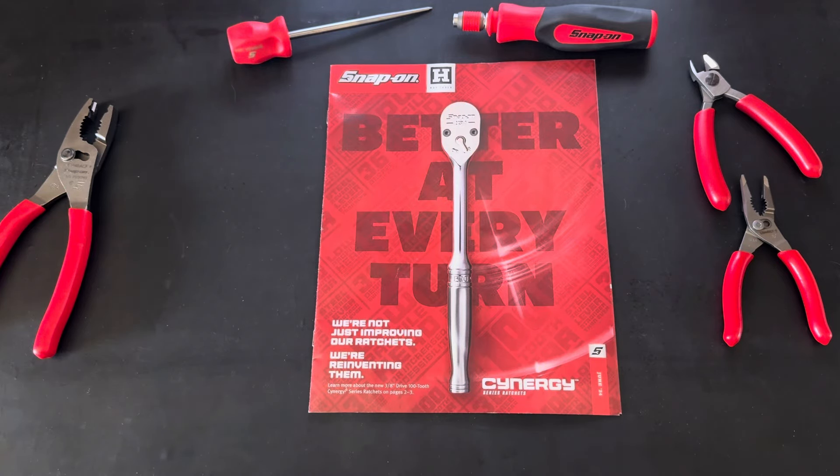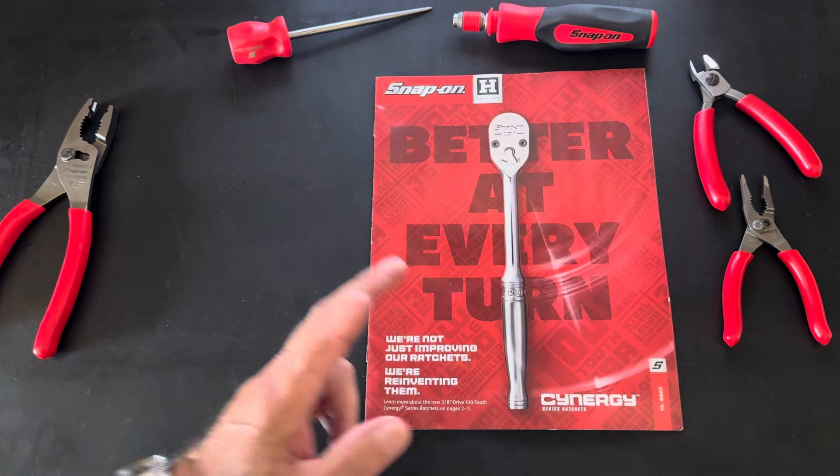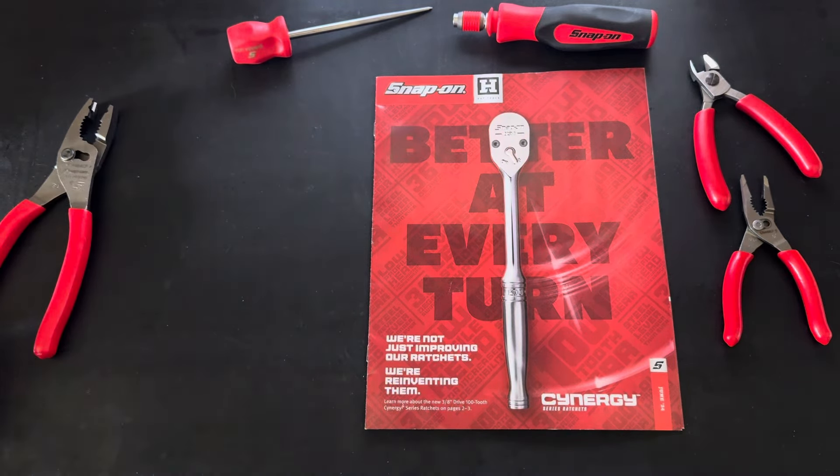Good afternoon, good morning, good evening — whenever you're checking out the video, thanks for tuning in to the Vintage Trucks and More YouTube channel. We're at the end of May heading into June, and we have the new Snap-on June 2024 tool flyer — 12 pages of Snap-on goodness. I'm on a new red frenzy, so how about some great deals coming up on some new red tools?